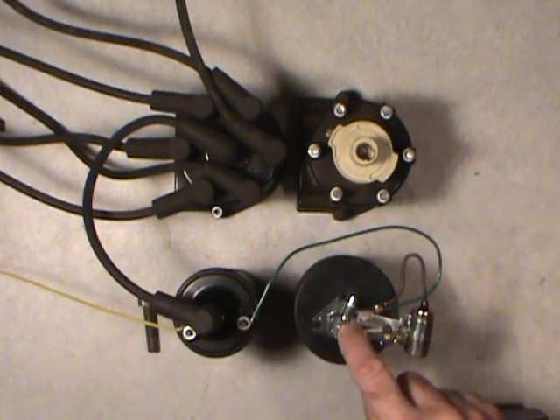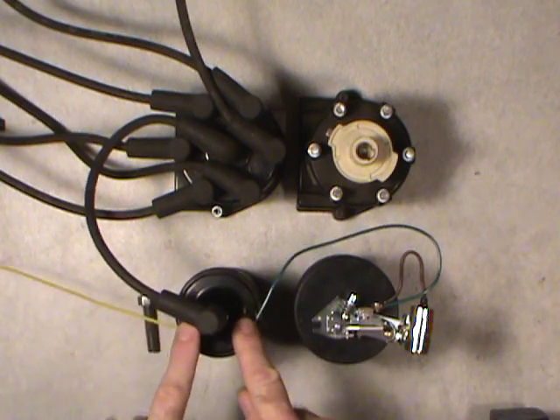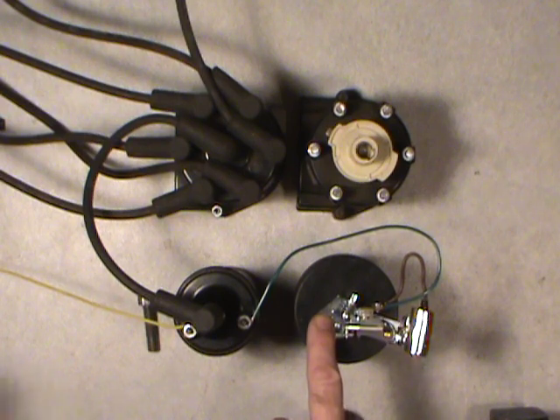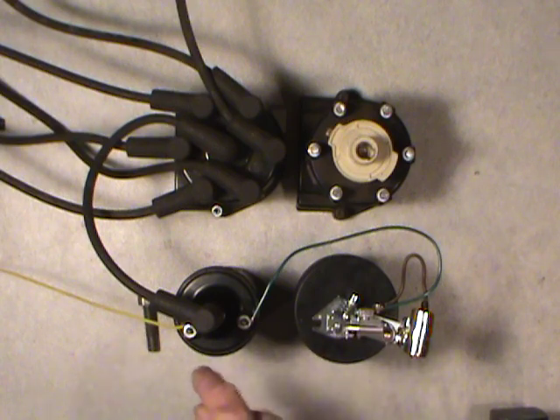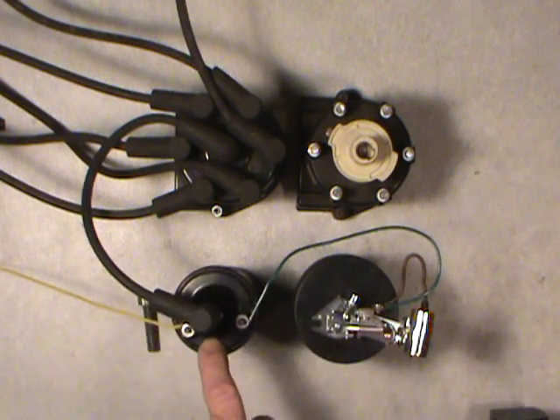Every time these points are closed, it connects the circuit from the ignition feed battery voltage — and this is grounded inside the distributor, and the whole thing is grounded through the vehicle frame and the engine itself. So when that's closed, on the primary coil, there are fewer turns of the primary coil, and it creates a magnetic field within the coil.